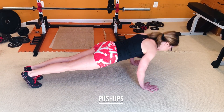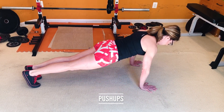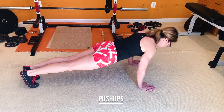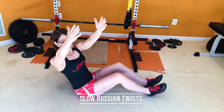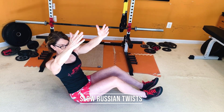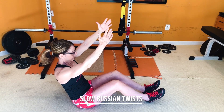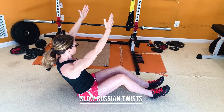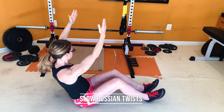With the push-up, make sure your glutes are squeezed, abs are braced, and shoulders are back. Your elbows are at 45 degrees. Pause at the bottom for a legit two seconds, then push yourself back up. Keep your body nice and tight. With the slow Russian twist, sit nice and tall — your arms are an extension of your chest, not pointed straight up or straight out, but somewhere in the middle. Lean slightly back and slowly rotate from the torso, keeping your arms in line with your chest. The movement is short but driven entirely from your torso.